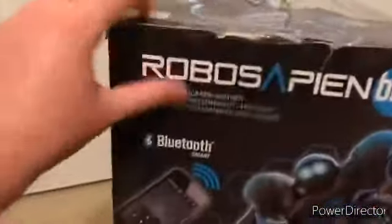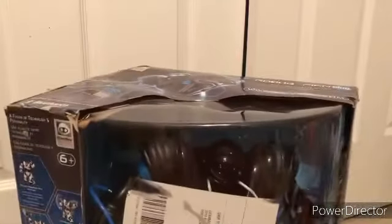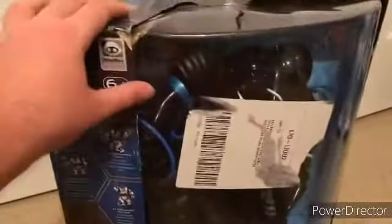It's shaped like the normal Robo Sapien boxes, and this one is Bluetooth, which is cool. It's basically the same thing as all the other Robo Sapiens except it's Bluetooth. I believe this came out 2014 or 2015 — I can't remember — but this was the newest, and I'm pretty sure this will be the last Robo Sapien model they'll ever make.